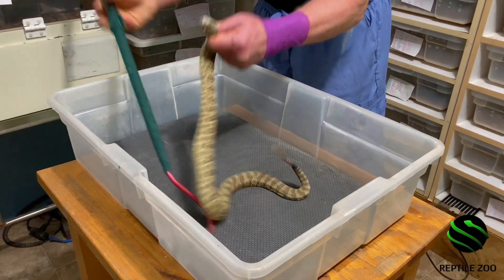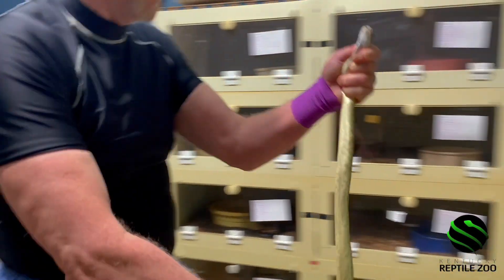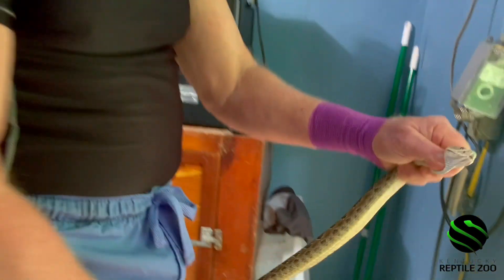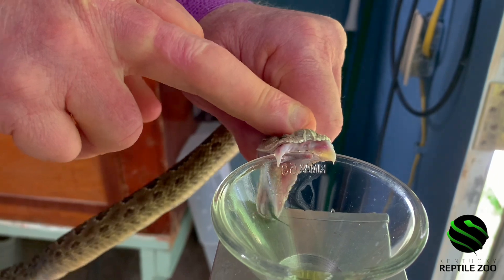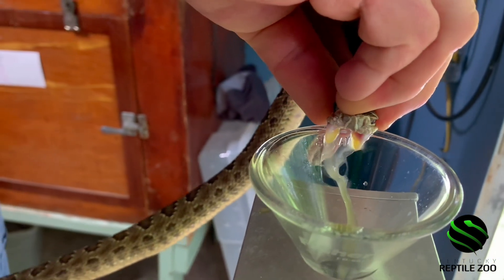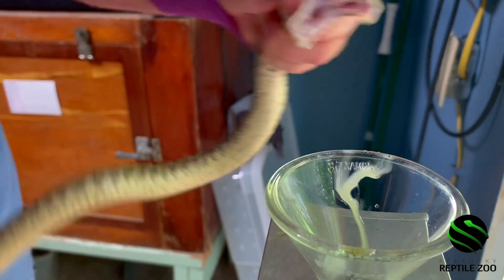I believe the males are on the bottom and the females are on the top. That's what I tried to do when I set it up — I don't know if they've been adjusted since then. It was half and half, or maybe four and six or something like that. This came from the retirement professor.